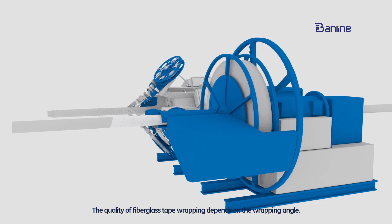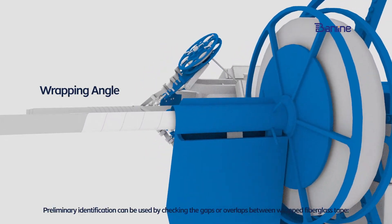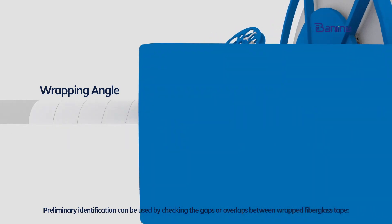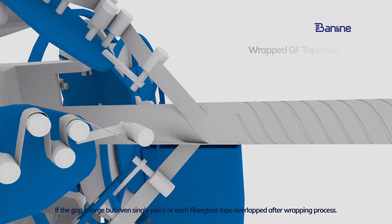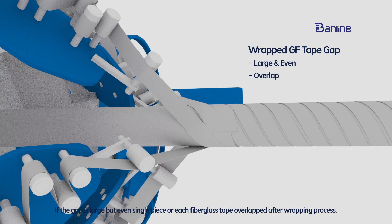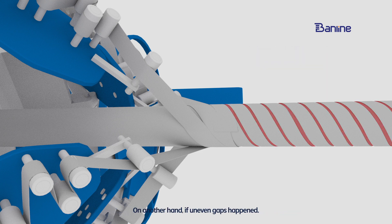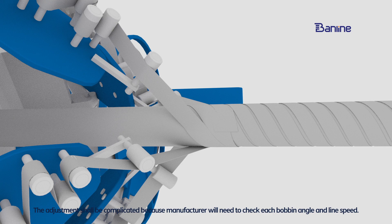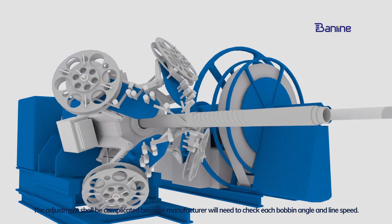The quality of fiber gas tape wrapping depends on the wrapping angle. Preliminary identification can be done by checking the gaps or overlaps between wrapped fiber gas tape. If the gap is large but even, or each fiber gas tape overlaps after the wrapping process, manufacturers will need to adjust the line speed to the appropriate level. If uneven gaps occur, the adjustment is more complicated because manufacturers will need to check each bobbin angle and line speed.